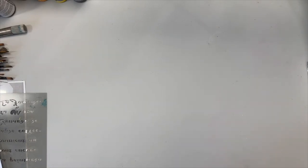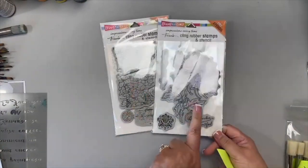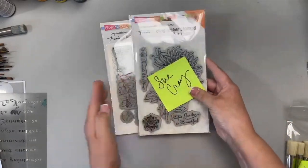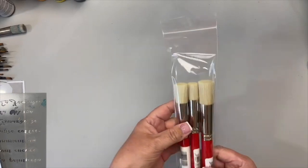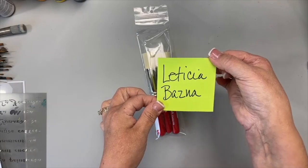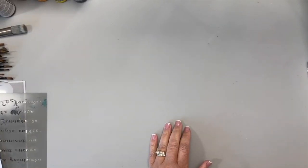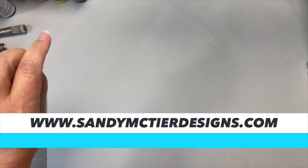From the lemon live, I had a drawing for two Stampenda stamps — the grunge script stamp and the mum — and the winner is Sue Cray. Sue, private message me your mailing address and I'll get those out tomorrow. The winner of the three-piece stencil brush set — the 5/8, 1, and 3/4 — is Latisha. Please send your mailing address via private message. My website is sandymcteardesigns.com.